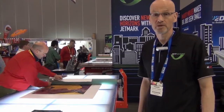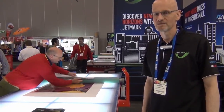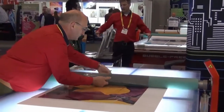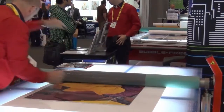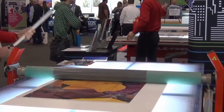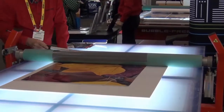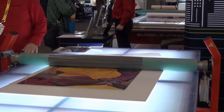Most of you have probably heard about the Bubble Free Pro signage mounting table. This is the little brother to the Pro — it's called the Mouse. It takes a 24 by 12 sheet and does all the same things that the Pro does, but just in a smaller footprint.